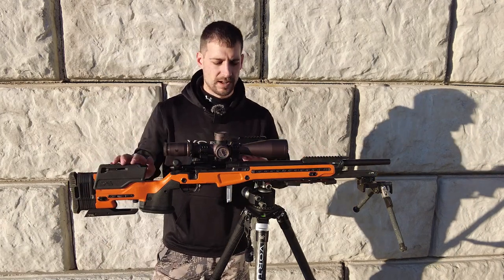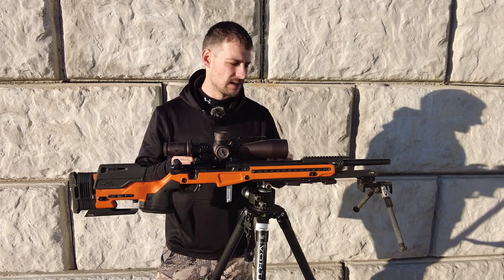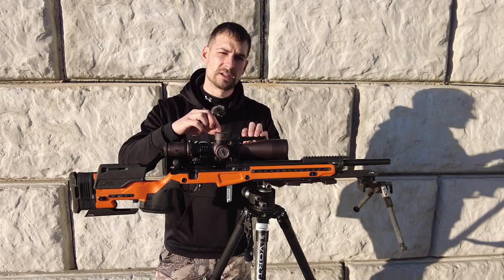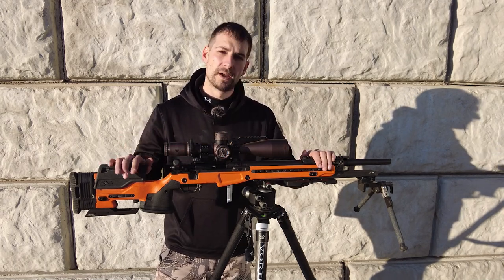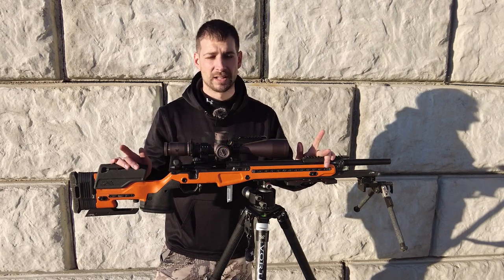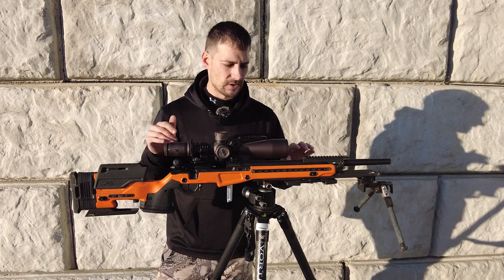This is a 40 MOA rail. I do have the 30 MOA rails in stock, but I went with 40 because I knew I was putting this scope on there and wanted a little more MOA to dial out further. For the King of 2-Mile at 0.28 mile you go out to 511 yards, so I wanted the room with this scope and that 40 MOA rail.